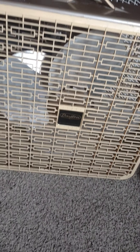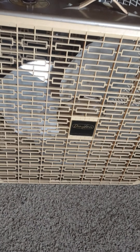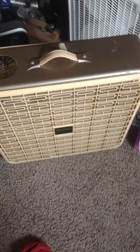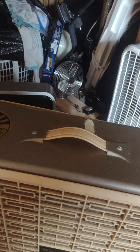So here is the Dayton Reversible Box Fan. We have four blades, and I got this today. It's in all good shape — no damage. The handle is not broken; it's mild leather.